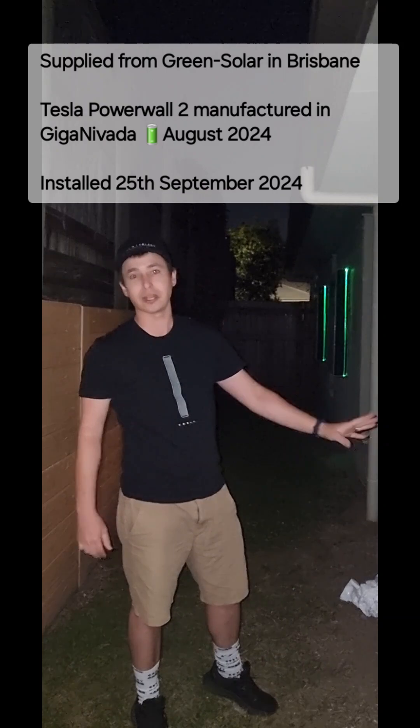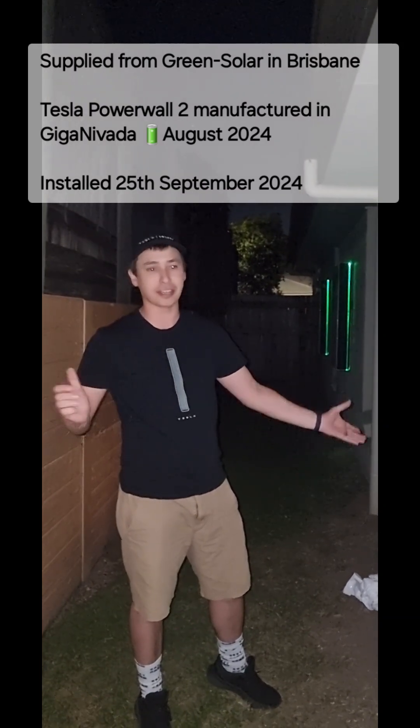These two units next to me are from a manufacture date of August 2024, so it was only last month. How crazy is that?